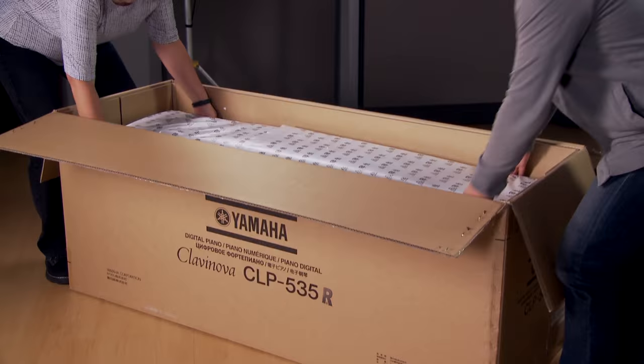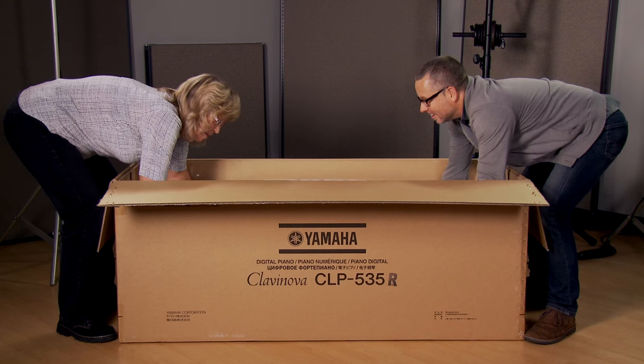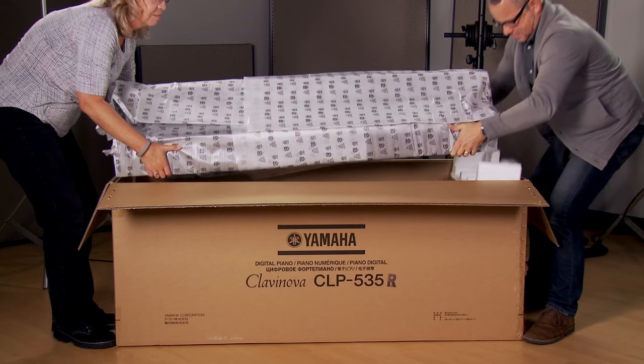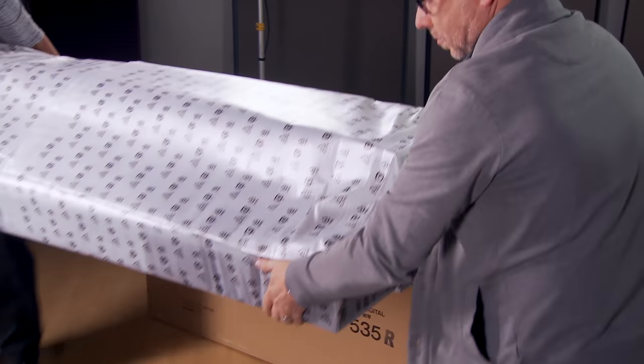Remove the foam end caps and set them aside, as we'll use those to support the piano section. We recommend using a partner to lift the piano section. Place the piano section on top of the foam end caps.